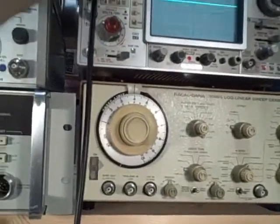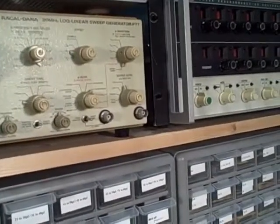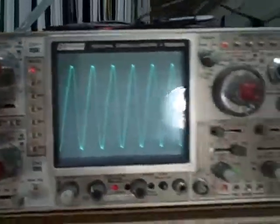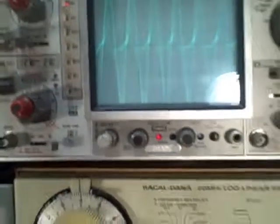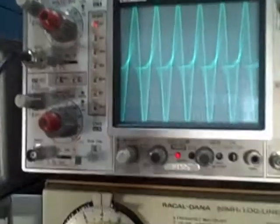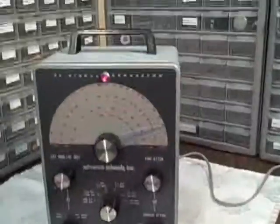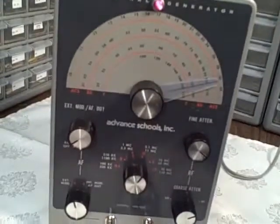Let's check the modulation. If I turn on the modulator you can see it's modulated — unmodulated, modulated. So there you go, she's in good shape. Cleaned off the knobs. Let's move on to the next one.